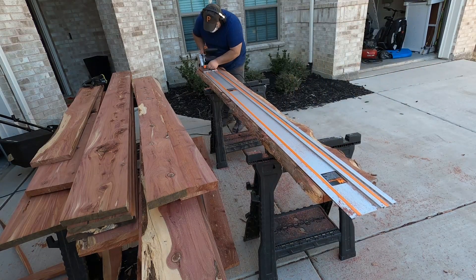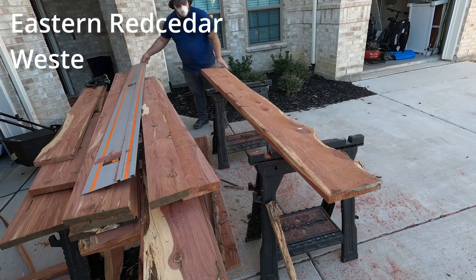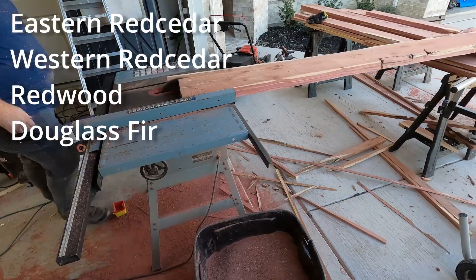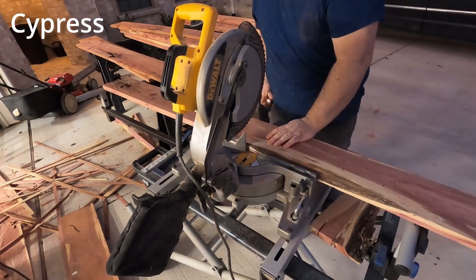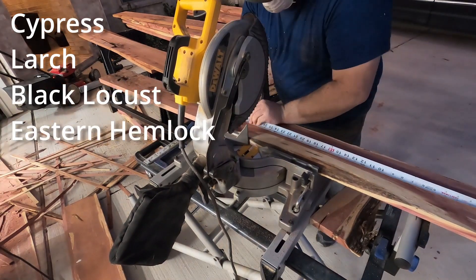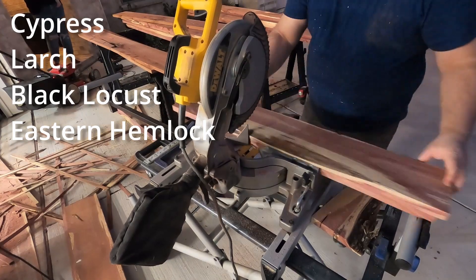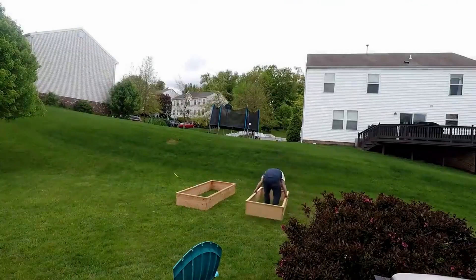The types of wood that are best to use for planter boxes like these are eastern red cedar, western red cedar, redwood, and douglas fir. Other woods that would also be good to use but may be a bit harder to come by are cypress, larch, black locust, or eastern hemlock. In fact, when I lived in Pennsylvania I built my planter boxes there out of some cheap hemlock I bought from the Amish. If you want to check out that video I'll leave a link.